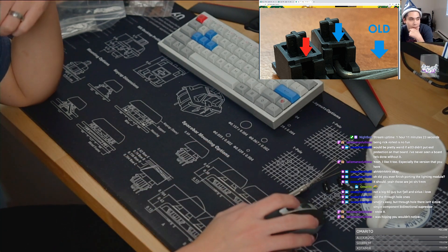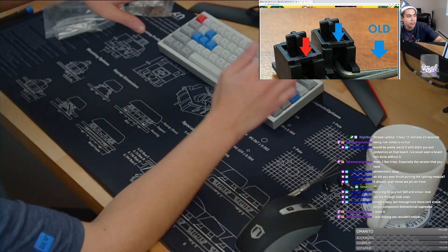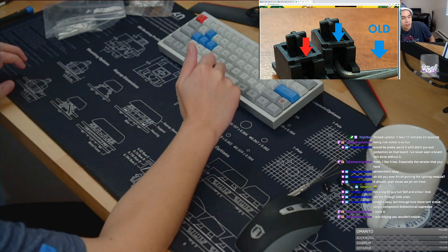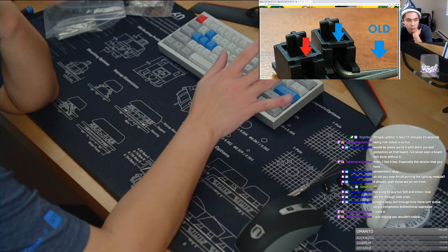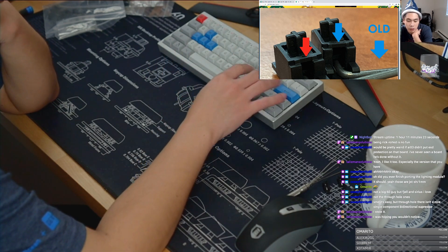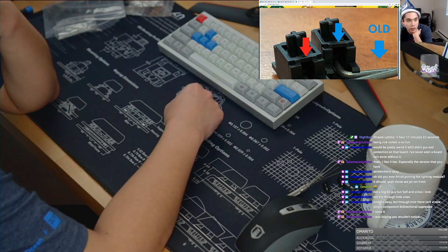The next thing I want to talk about is actually ESD protection. I have been the victim of ESD protection twice already. The first one was with that KBD-67 that I just showed you guys — in the middle of the stream as I was using it, it just crapped out on me. And ever since then it's been off and on. I've tried reflashing it, I've tried clearing the EEPROM. I've tried a lot of things and so far it doesn't really work.